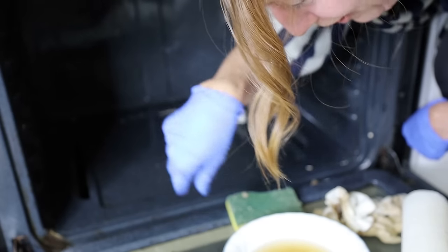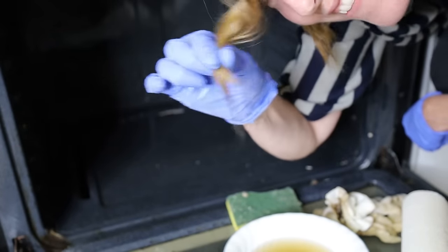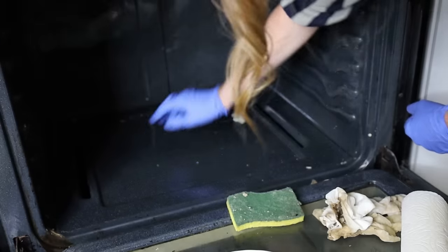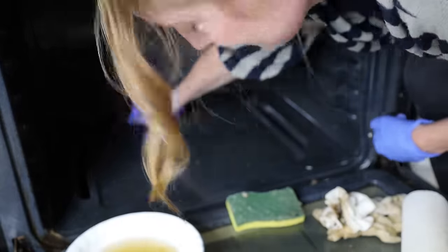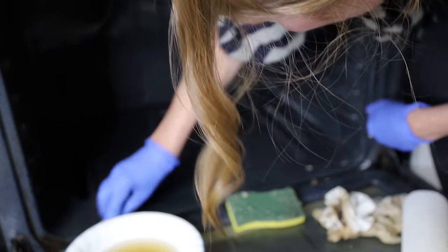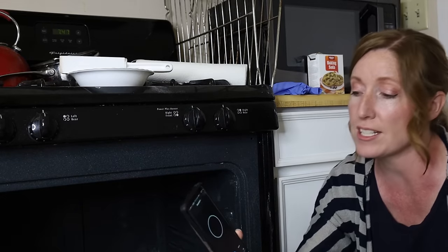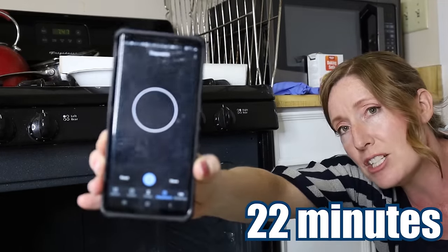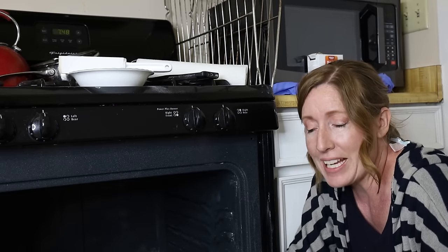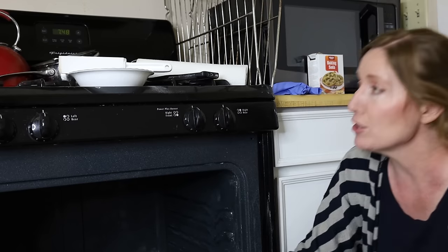I just dipped my hair in the gross water — oh, that's nasty. We're getting close to done here. I hit the stopwatch at 22 minutes, so that's 22 minutes on top of the initial five minutes — 27 minutes total to do that so-called five-minute job. I get why they'd title it 'clean an oven in five minutes' — that's way more catchy than 'clean an oven in 27 minutes.'